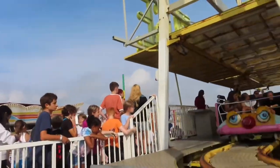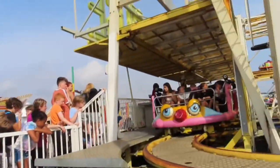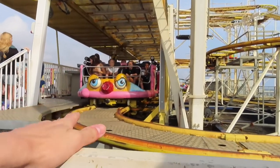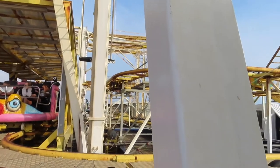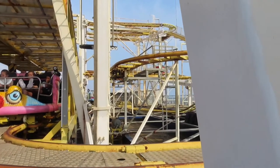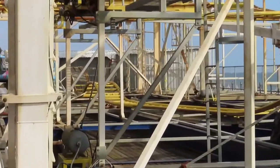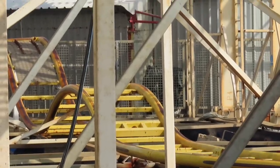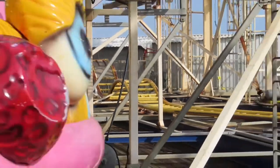Up next is the Crazy Mouse. My parents are up in the car on the mouse right now. It's a good spinner — I assume it's Reverchon. It's better than average because it has one of those little airtime hills before the last set of drops.